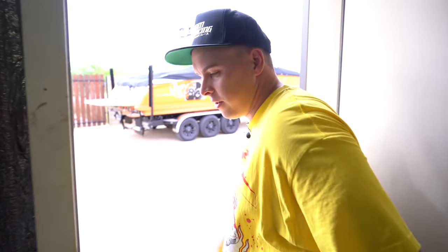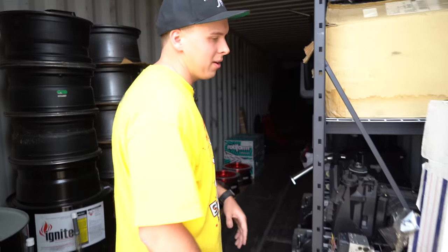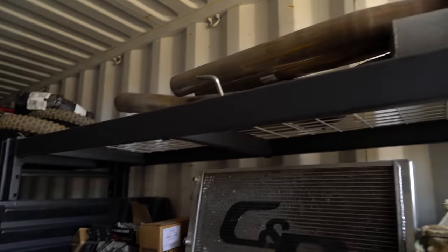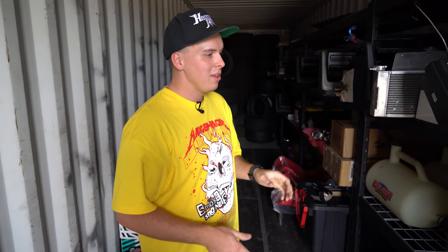I wanted to bring you guys out here and show you our nice little shipping container. This is where we keep all our parts for sale, spare parts. We just got this a couple months ago because the shop was literally getting flooded with parts — you couldn't even walk. So this thing has been amazing. We put like four racks in here, keep all our tires in here. These shipping containers are waterproof, dustproof, so you can really keep everything in here nice and keep dust off of it.